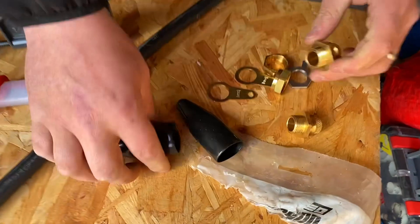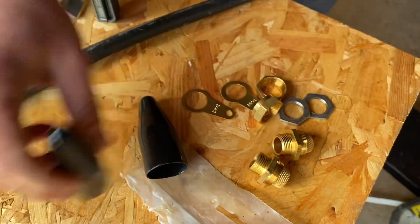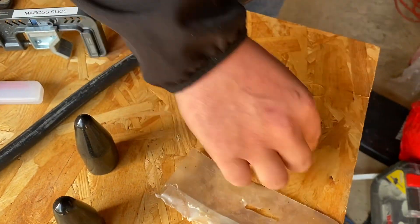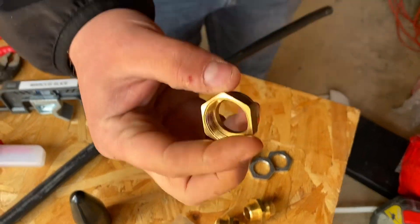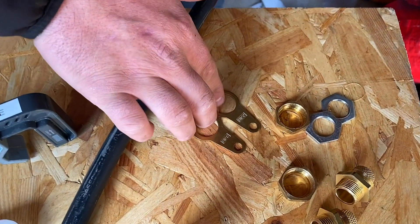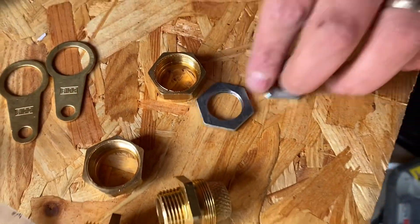So you're going to just remind us what we've got here? We've got a shroud, a couple of gland bodies, and then we've got our gland nuts. And what are those other things there? They're earthing rings - often called on site 'banjos'. And a couple of 20 mil lock nuts as well.